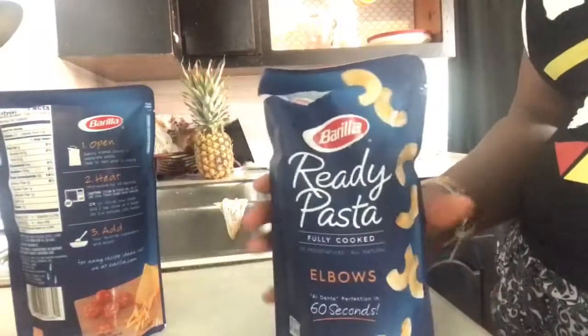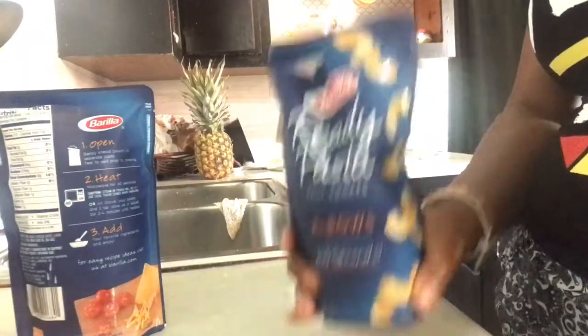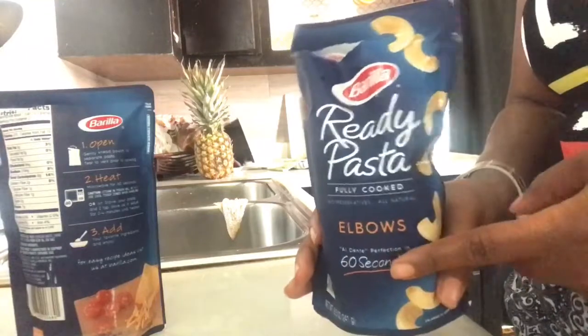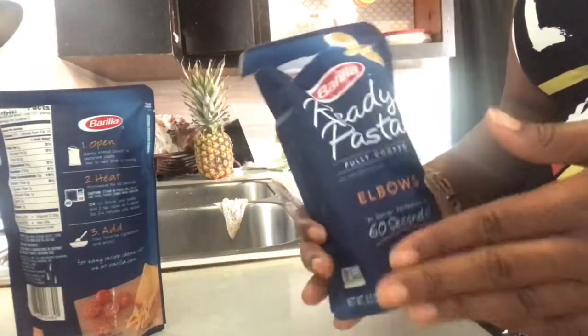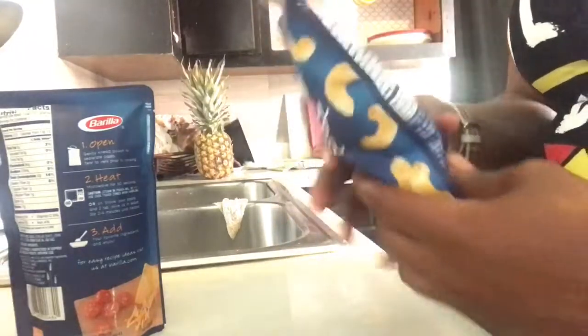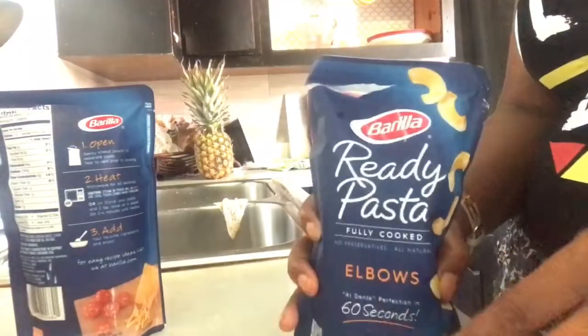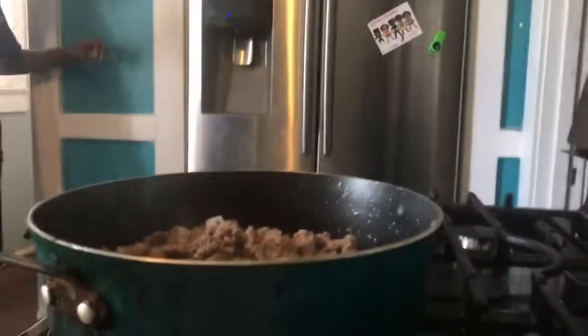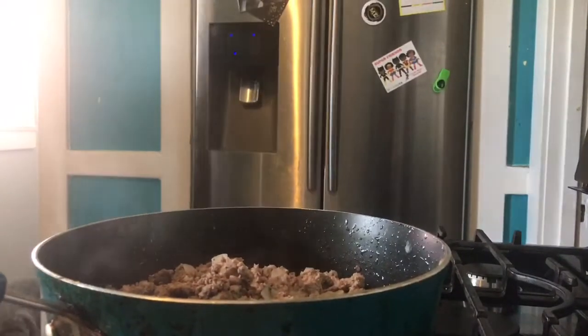While your meat is cooking with the onions, go ahead and warm up your ready pasta. If you don't have ready pasta, you can just boil some elbow pasta — this is a time saver, it's already cooked pasta. I use the elbow and the penne in dishes. The meat has been drained and cooked to perfection.